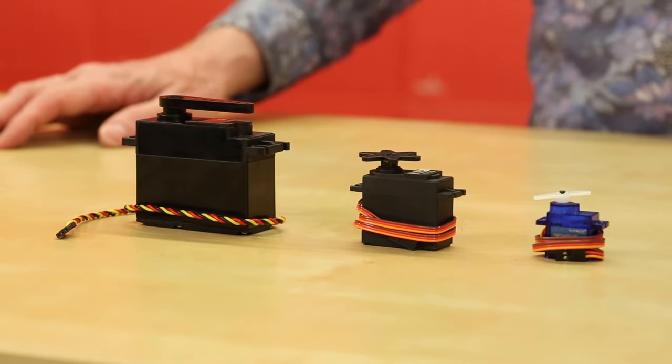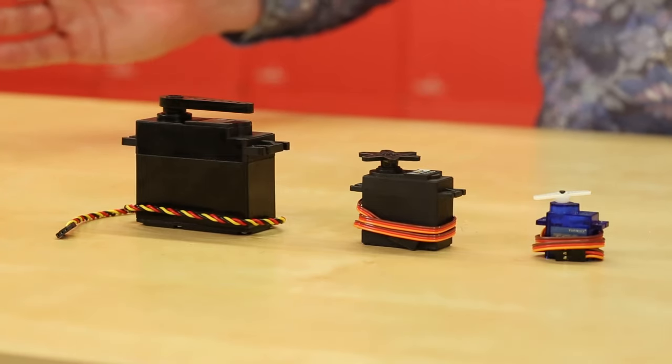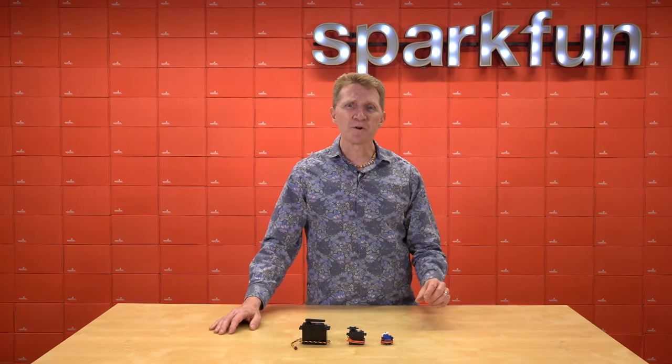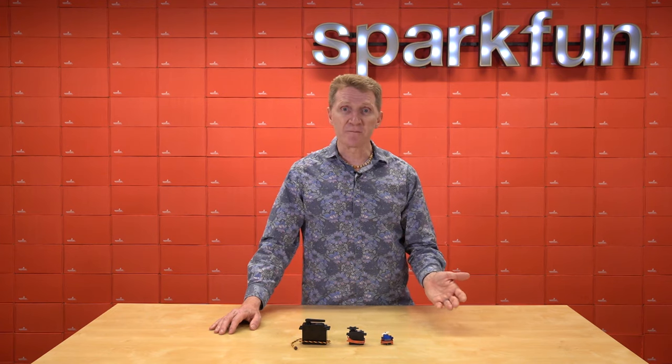Control is done via PWM, or pulse width modulation. The servo expects to see a pulse every 20 milliseconds, and the width of that pulse determines the position. If you were to take a servo apart — and if you have one that dies, I highly recommend that you do — you would find a small DC motor with a bunch of gears, a control IC, and a potentiometer for positioning feedback.